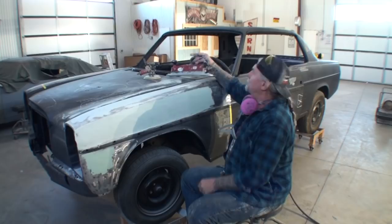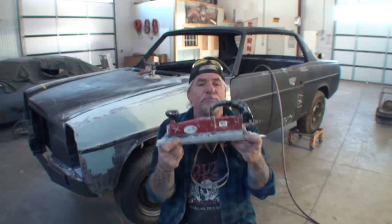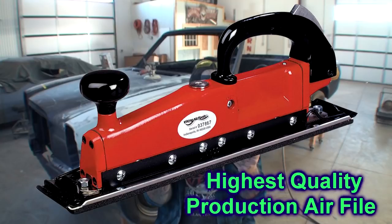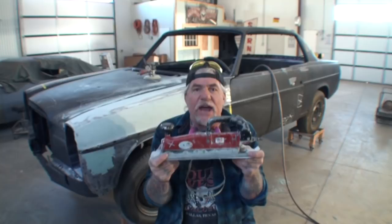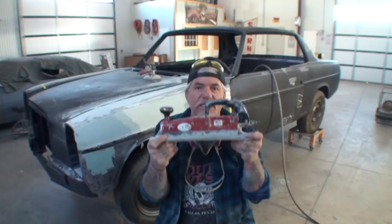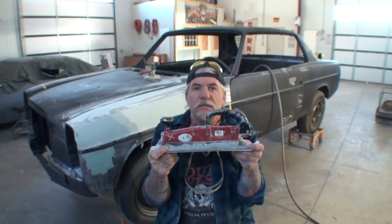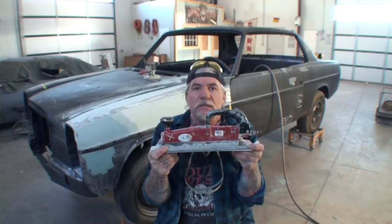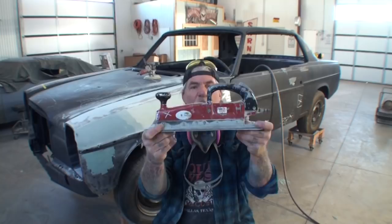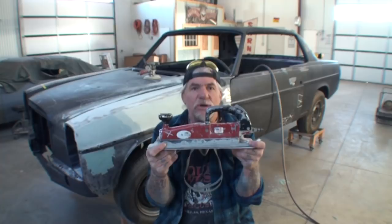The first one we're going to talk about is our air file. This is a high production, high quality professional air file made by a company called Viking. This is not a Harbor Freight, Lowe's, Home Depot, or Chicago Matic air file — this is a Viking. I have owned this air file for approximately 20 years and I have four to six of them. This is the best one made. It's very expensive, it works very accurately, and this is the only air file I've found that will break it down precisely and accurately as a production tool in my shop.